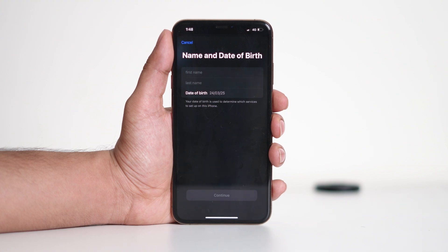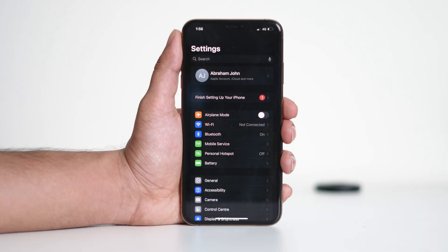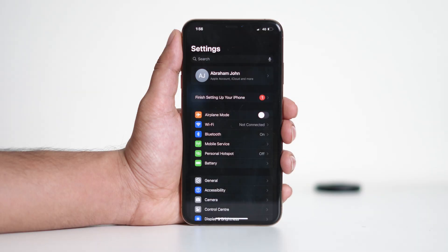If you're signing in with an existing Apple ID, simply enter your email and password, then confirm with your iPhone's passcode. Once signed in, your device will be linked to this account.